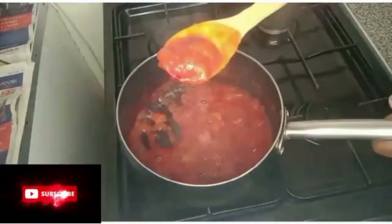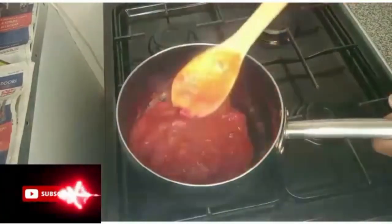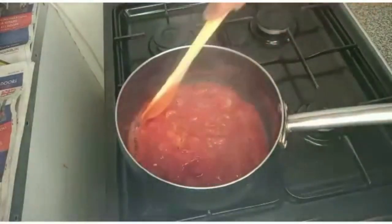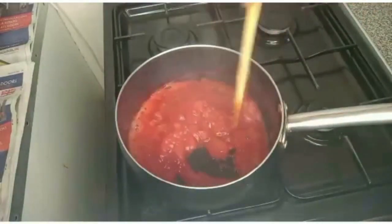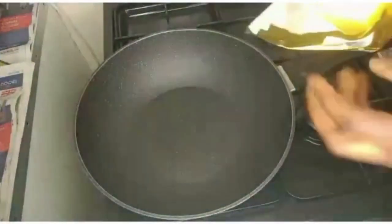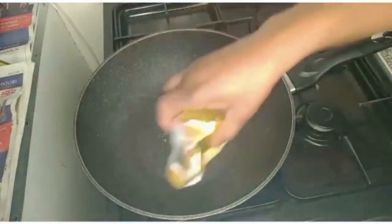This is my strawberry syrup — I don't want it too smooth, I want it a bit rough. I'm using salted butter, so I did not add salt to the pancake mixture.